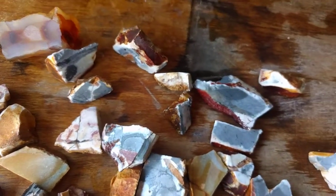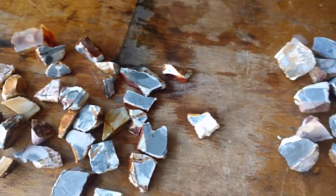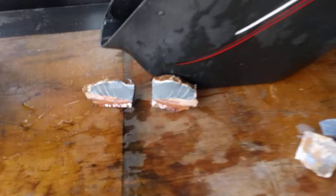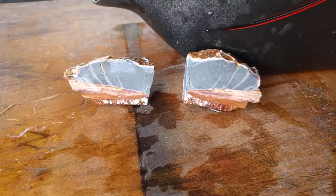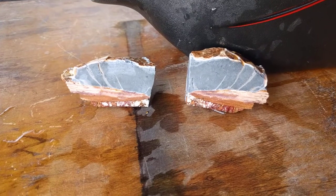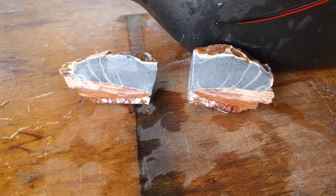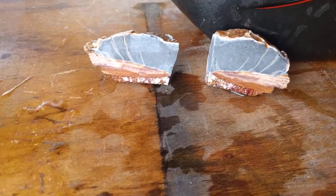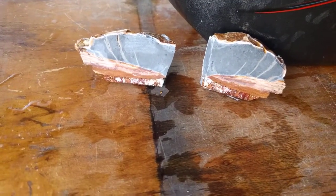These will all polish out into being nice pieces of jewelry. Or more like a picture jasper — I'm going to polish the face of that and it's going to be really cool. We'll call it a picture rhyolite opal. It's cool to have more than one material at once.